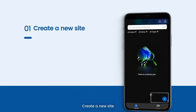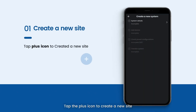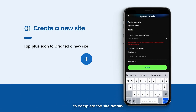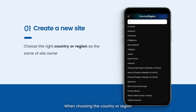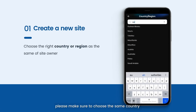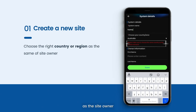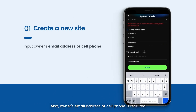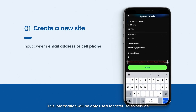Step 1: Create a new site. Tap the plus icon to create a new site and fill in all the information needed to complete the site details. When choosing the country or region, make sure to select the same country as the site owner — otherwise, site transfer in Step 4 will fail. Also, the owner's email address or cell phone number is required; this information will only be used for after-sales service.